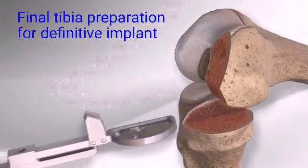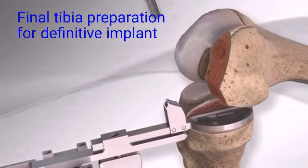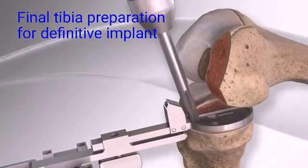The cut surface of the tibia undergoes final preparation to prepare the bone for the fixation posts on the backside of the tibial implant.